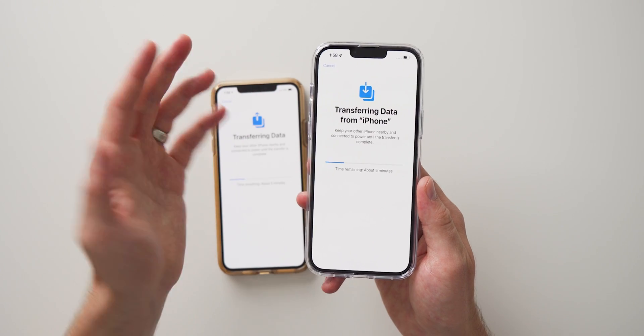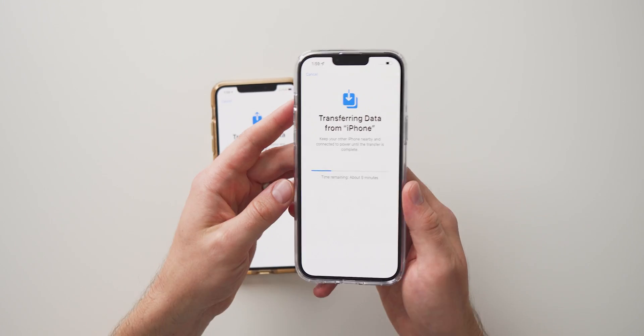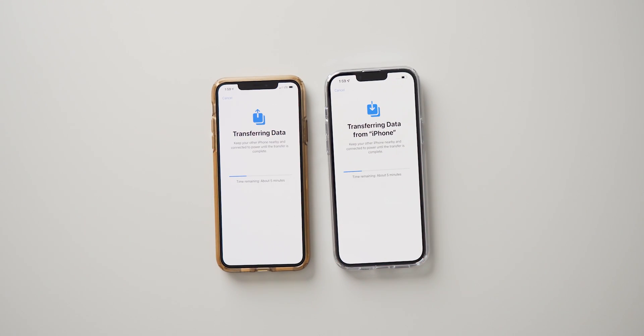Earlier it said it would take about 20 to 25, maybe 30 minutes, but here it says about five minutes at this point. So we're just going to set our phone down and let it do the transfer and then we'll be back when it's done.